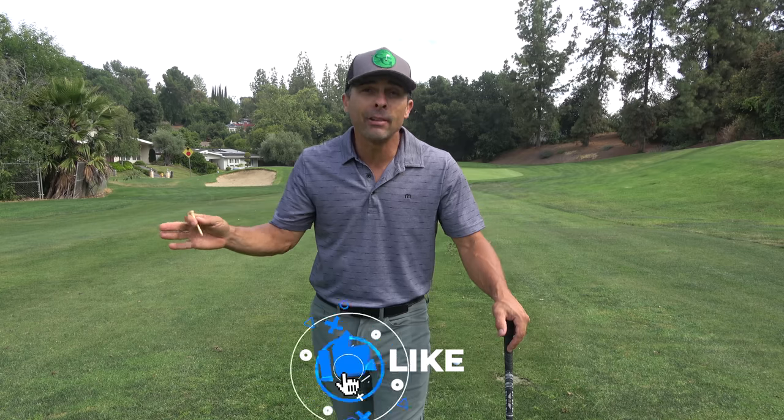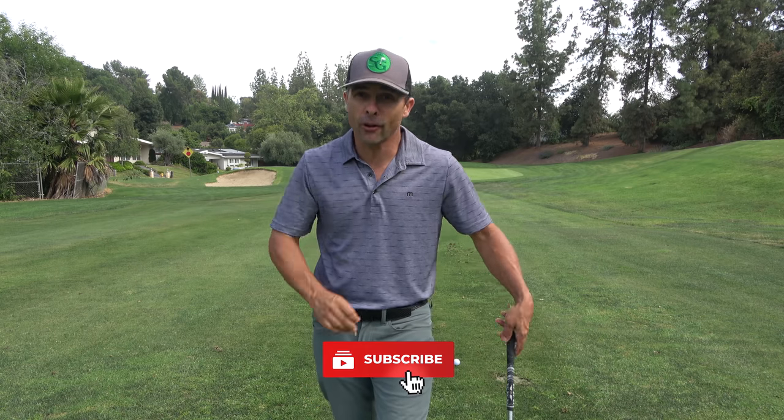Make sure you hit the like button. About 70% of the people who watch my videos are not subscribers, so hit the subscribe button and the bell so you don't miss anything.